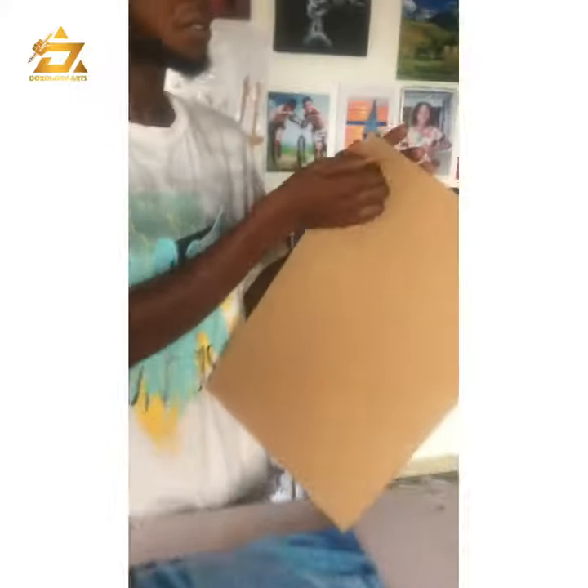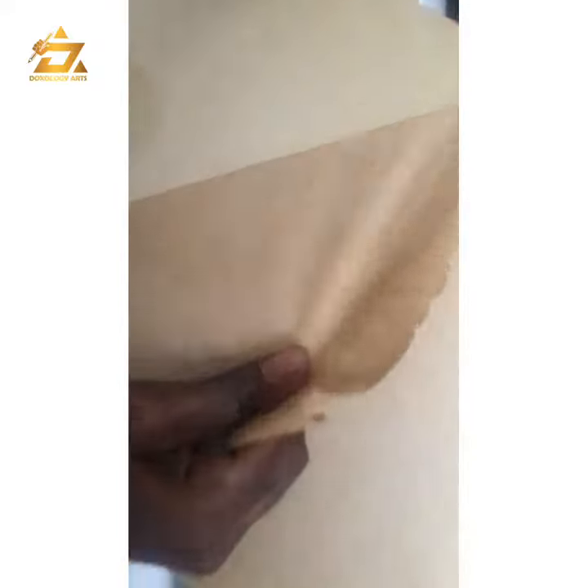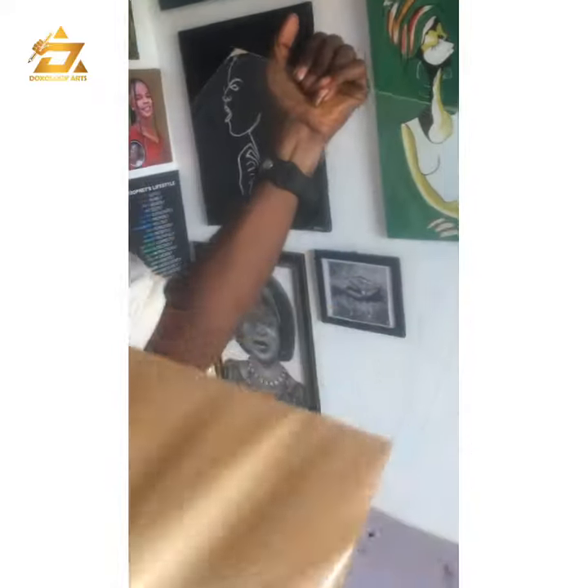Now you have your borderless fixed already. Then you have your acrylic plastic with you. The next thing is to peel off the paper in front and the paper at the back of it, making the acrylic transparent.